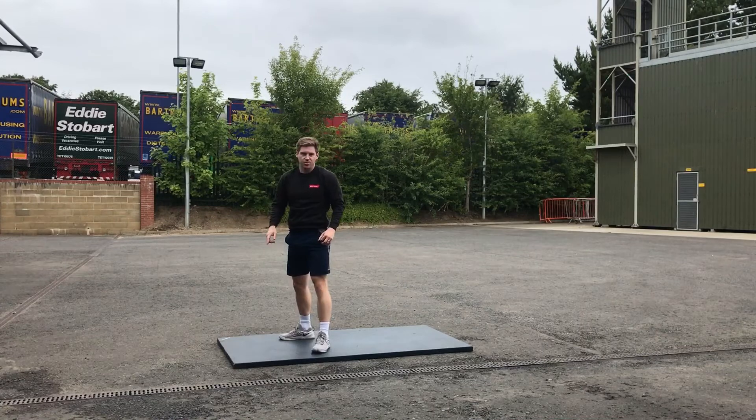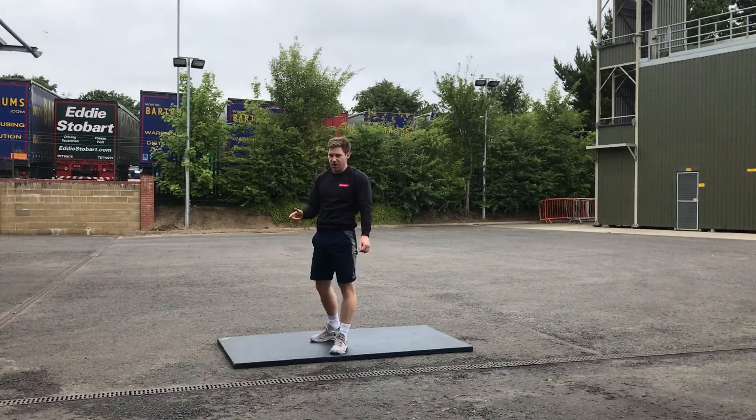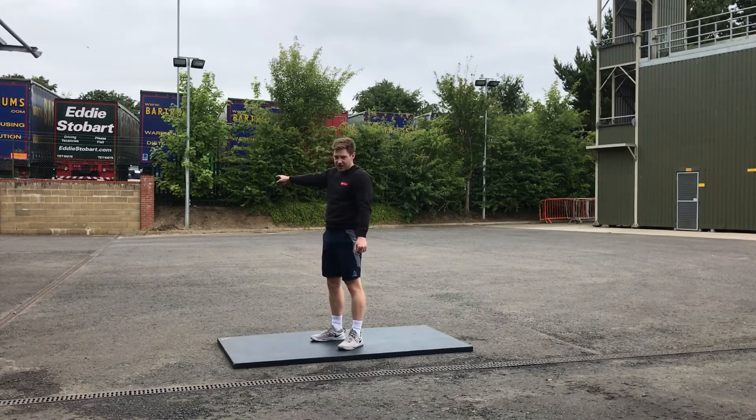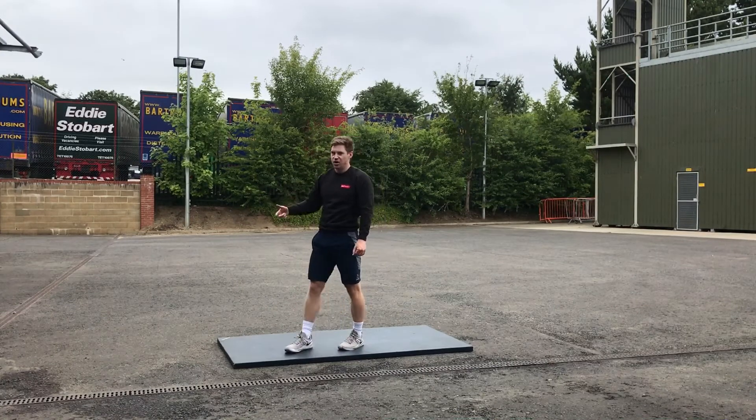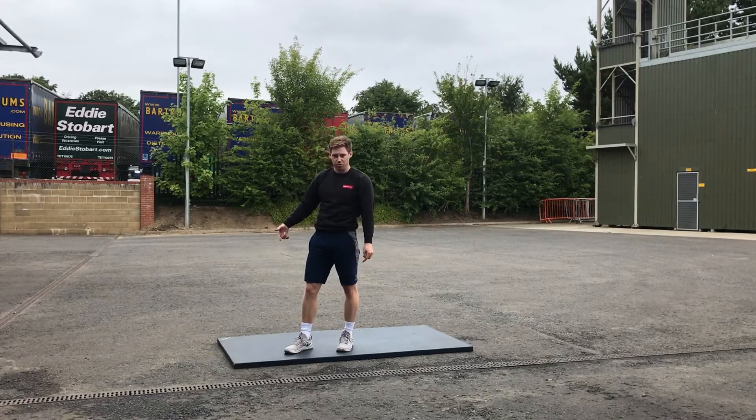Our third movement is a shuttle run. We're going to mark out either a 25 meter length, or if you don't have the space, just do a 15 meter length. And I'll talk you through what we're going to do now.